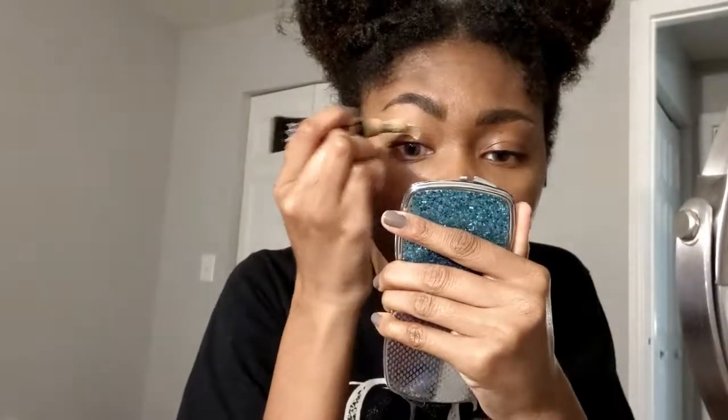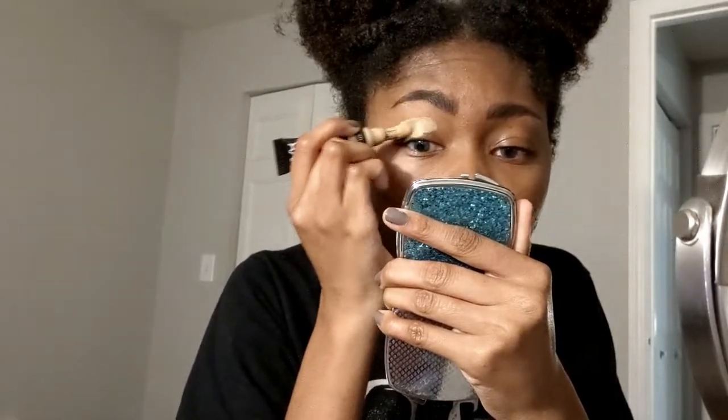To start, I put in blue contacts — these are from Polyi, and I do have a coupon code, I think it's something like 'kiera' for 15% off or something. I did my brows with my normal stuff. Everything I'm using will be listed in the description bar below.